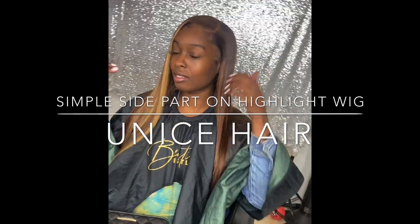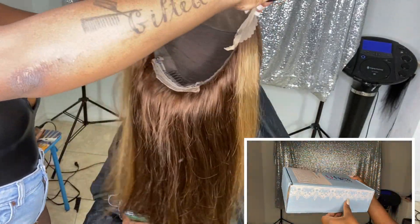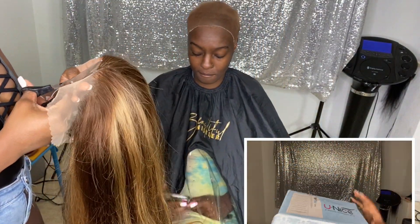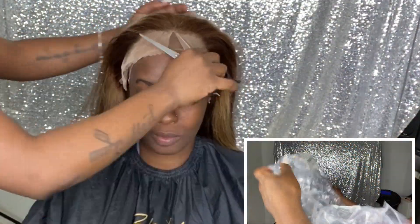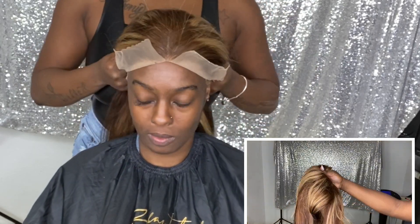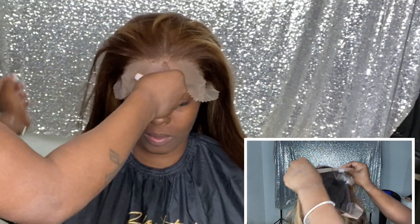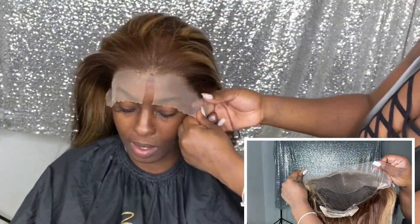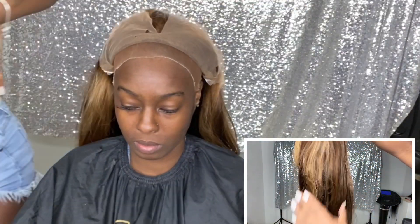Hey guys, welcome back to I Am Beautiful Hustler TV. I'll be doing a simple side part on this highlighted wig. Today's hair is provided by You Nice Hair. If you watched my previous tutorial, I did a recent highlight bob wig install with a simple middle part and cut layers, but today will be a simple install — no cutting — just a simple side part lace wig install with just a few baby hairs.